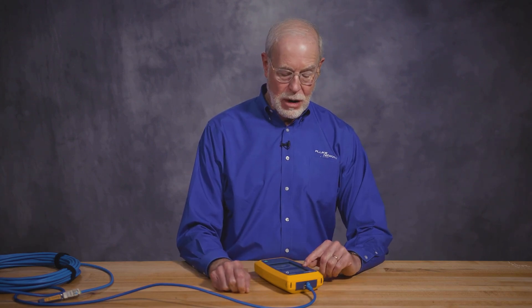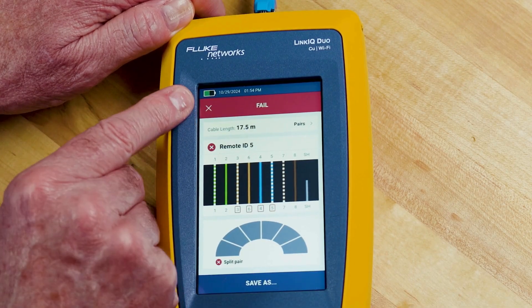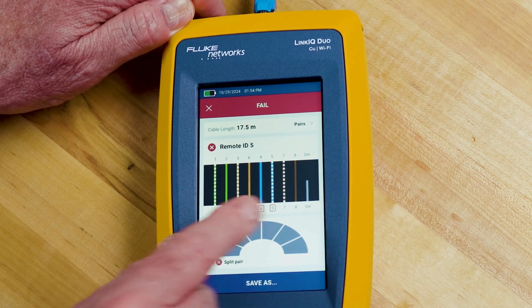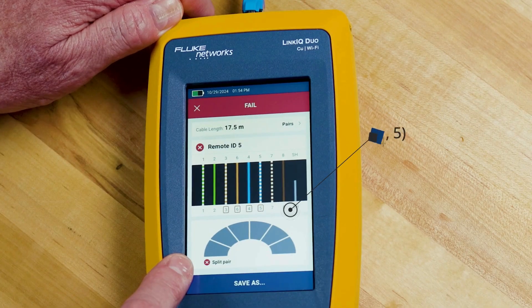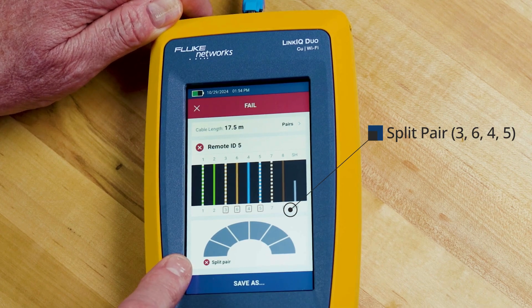This time we are connected to remote ID number 5. Cable is 17.5 meters long and this one's failed. Notice the wire map is okay — the wires all go straight through. But at the bottom of the screen I can see it failed because of a split pair, involving the 3-6-4-5 pair. If you need more information about it, you'd need to use a product like our DSX cable analyzer which could tell you where the split pair is. But in this case, I know there's a split pair and I've got to go fix that cable.